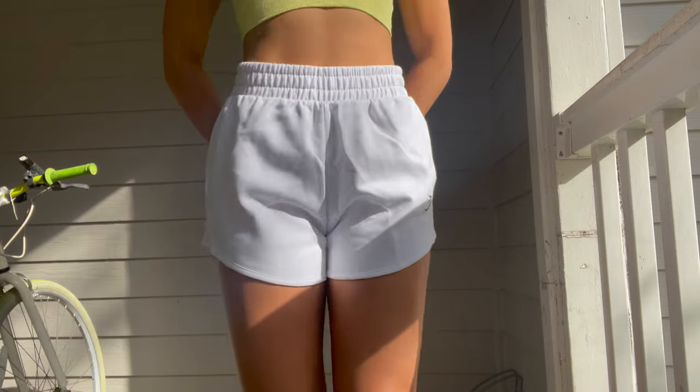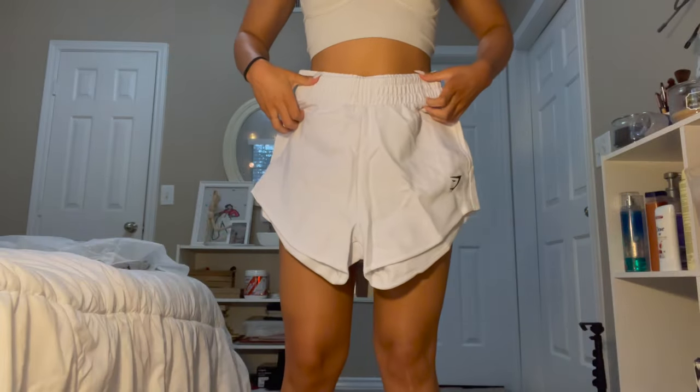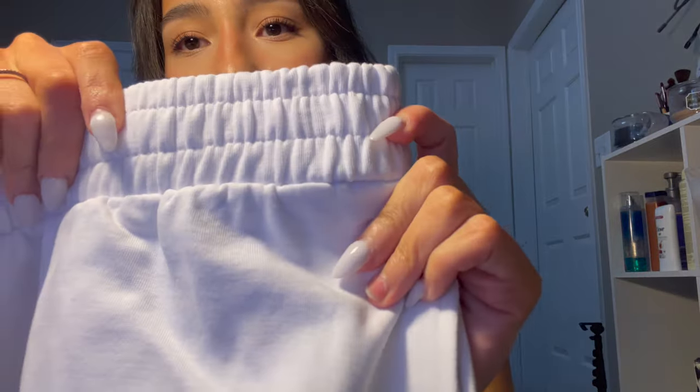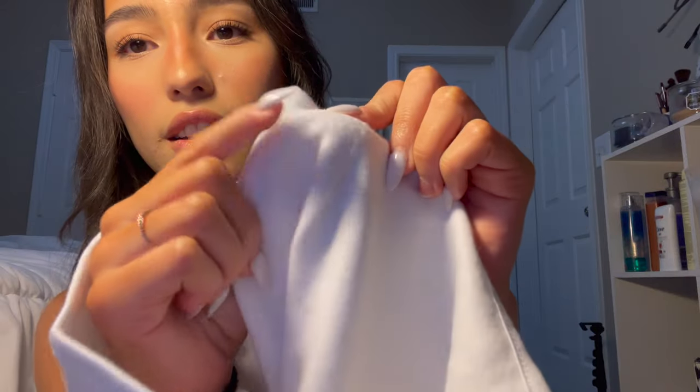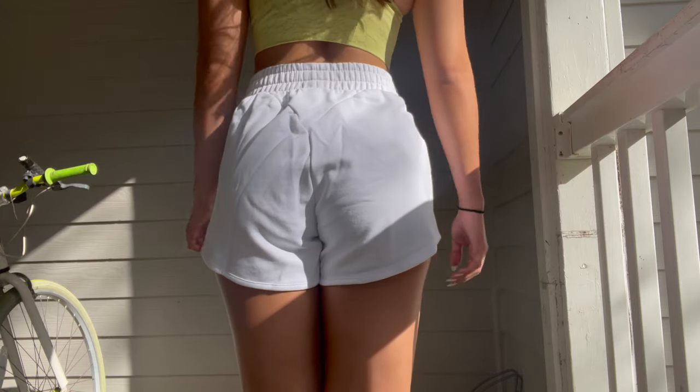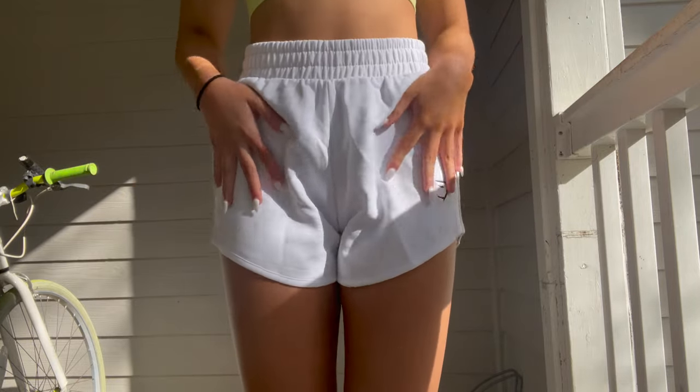The next thing I got were the Training Sweatshorts — they're on discount right now, originally $30 and currently $24, so hurry up and get them! I got these in white, size small. They're thick and I love the waistband. They're very cozy on the inside. In the back they have a little triangle just like the Rest Day Leggings, and they have pockets on both sides — great for headphones. Really good quality, they do not feel cheap at all.